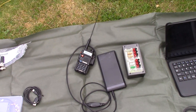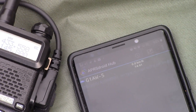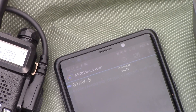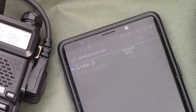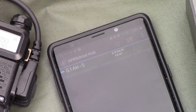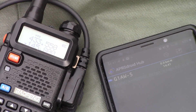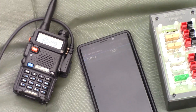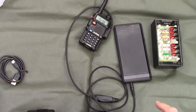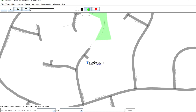This is showing the Baofeng UV5R linked to my Android phone running Droid APRS. It's got my callsign in there with the SSID for this particular device, set up on the APRS frequency. You can see my SSID there, and there I am hitting the send button. This is a view from YAAC taken some minutes later.